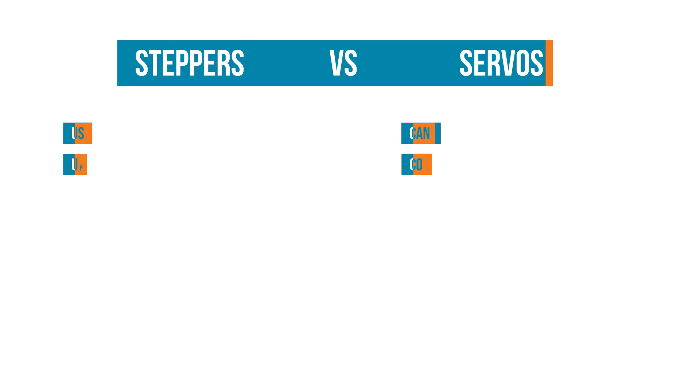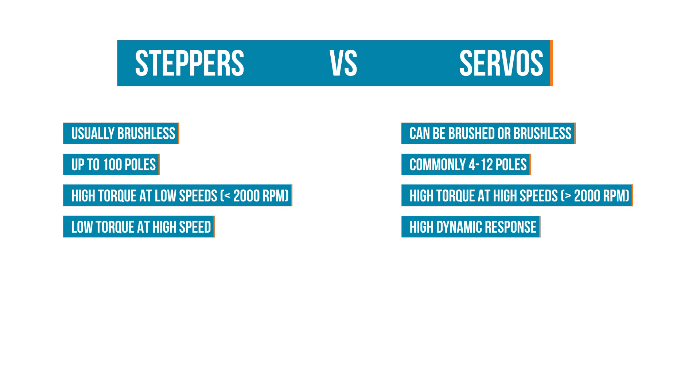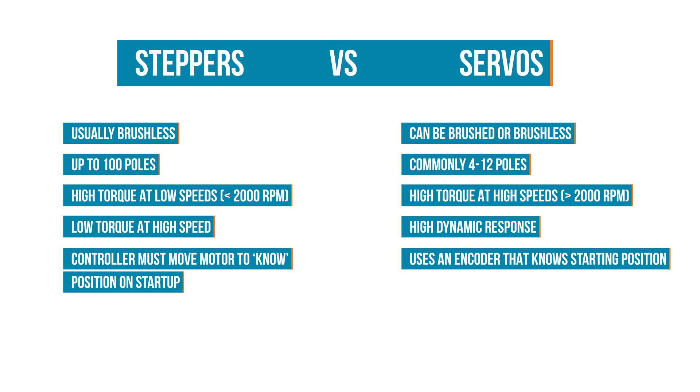Steppers and servos each have their advantages. Steppers function very well at lower speeds, while servos are more suited for higher speeds. At startup, steppers do not inherently know where they are and must move to a known position or until activating a limit switch.